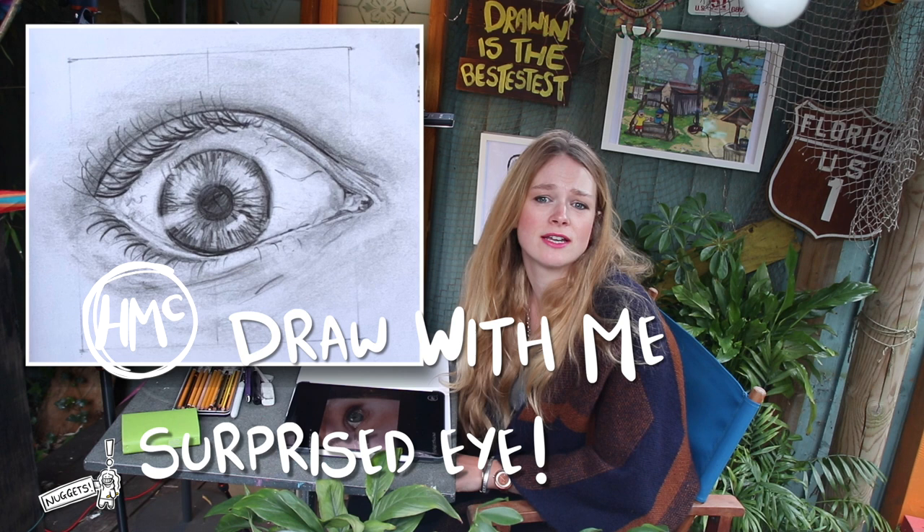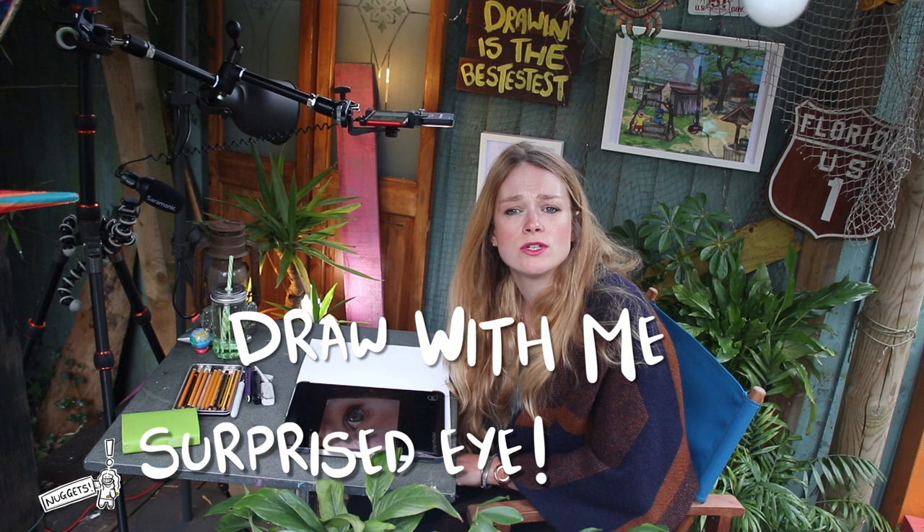Hi everyone, I'm Miss McCausland and welcome to HMC Draw With Me. In this nugget I want to give you a quick taster session on drawing an eye. It always helps to know the anatomy and understand the proportions of something before you draw it, so let's have a go at this together. These nuggets are shorter than my full length more detailed sessions, so if you're enjoying this come and join me on my YouTube channel.